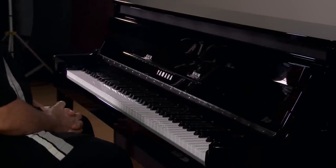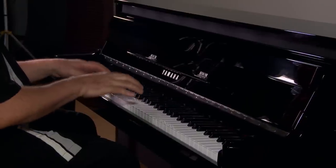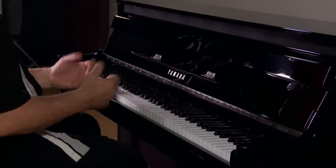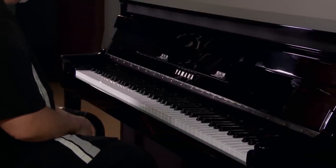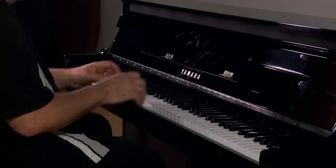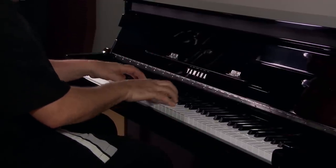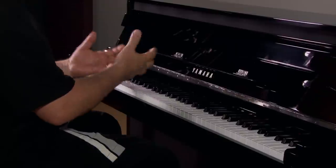Before I play, just a couple of notes. First, the touch sensitivity of the keyboard is deactivated automatically — harpsichords themselves cannot be played loud or soft like a piano can. Secondly, pay attention to the key-off sample: when a harpsichord is played, not only do you hear the attack, but the release of the key is sampled as well.